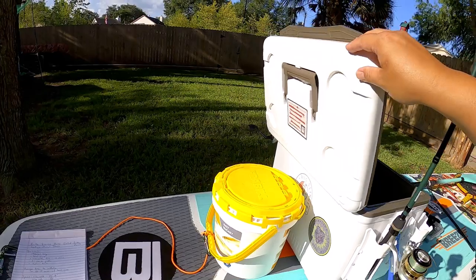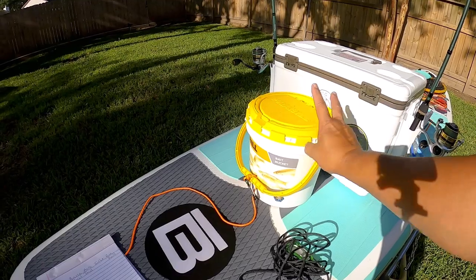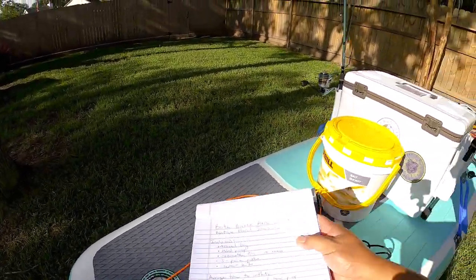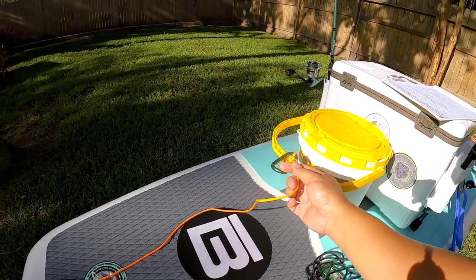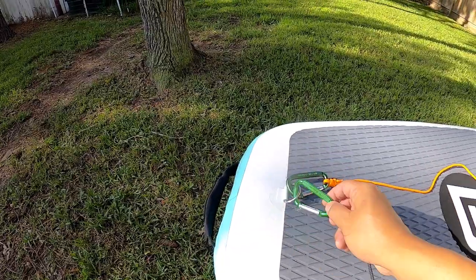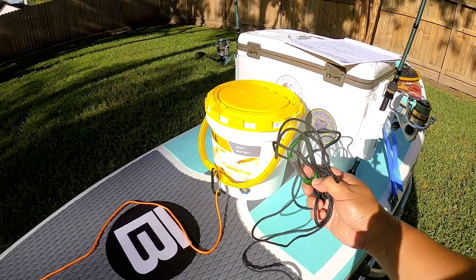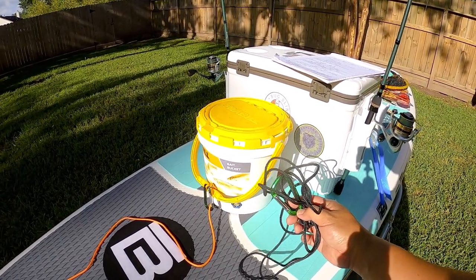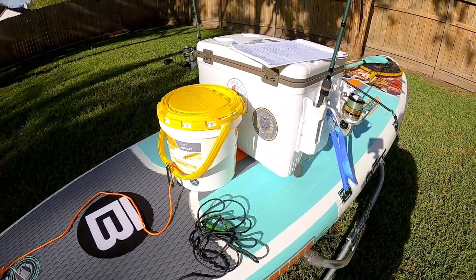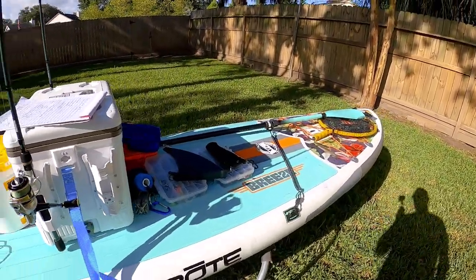On the back side, if I do carry live bait, I keep it here on the back side strapped and attached to the rear D-ring. I also have another attachment — this rope here I'll clip to my life vest so I'm actually attached to the paddleboard. In the event that I fall off or something happens, I stay with the paddleboard and everything is secured.